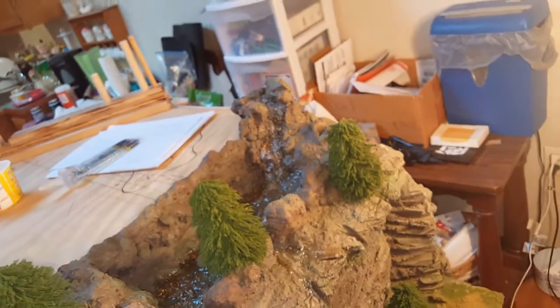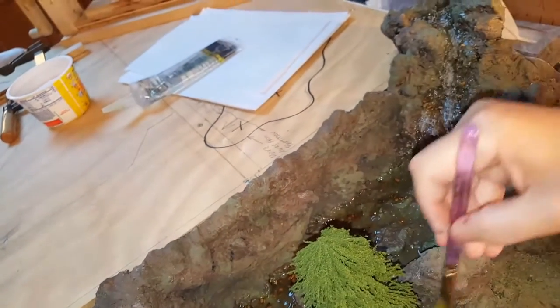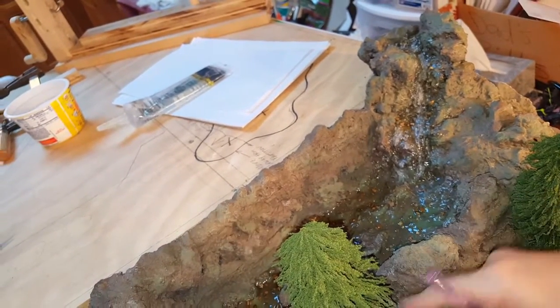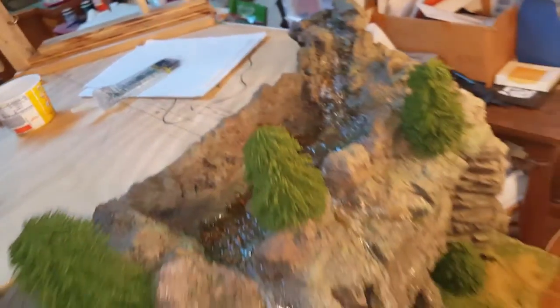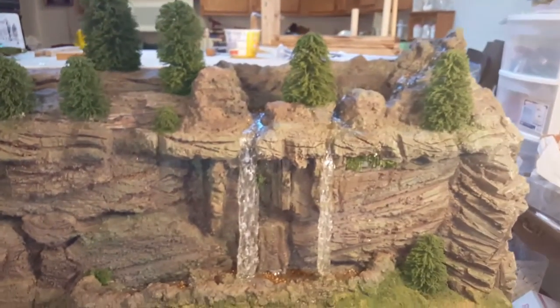If your water circles around in a certain spot you could add some there, but I don't want to overdo it until I know how the water is going to lay when I add the rest of the water inside. I still have to add more water down in here. That's it for this tutorial — hopefully that was helpful and I'll see you next time.